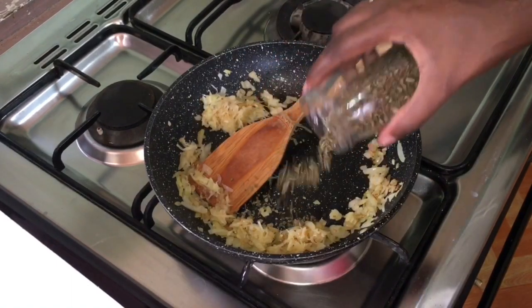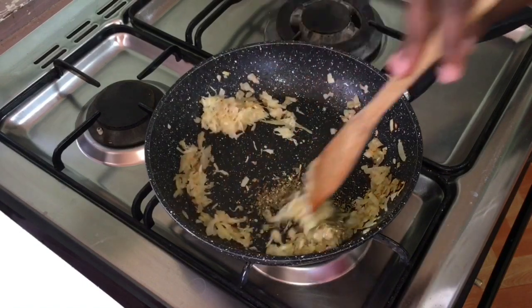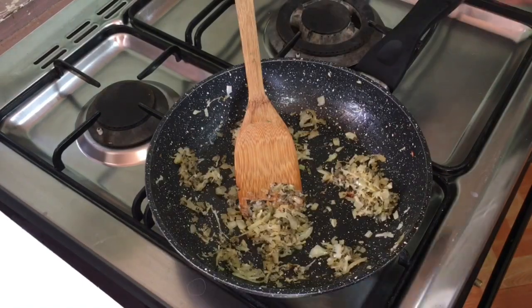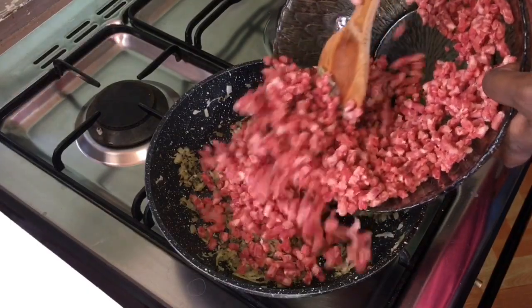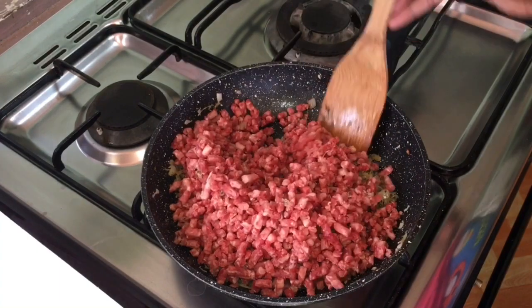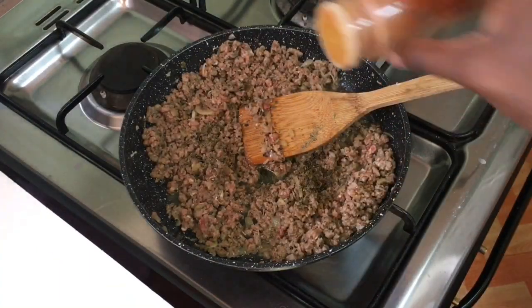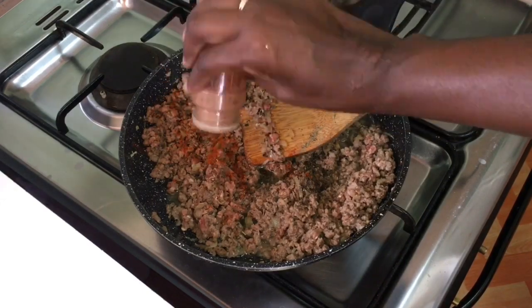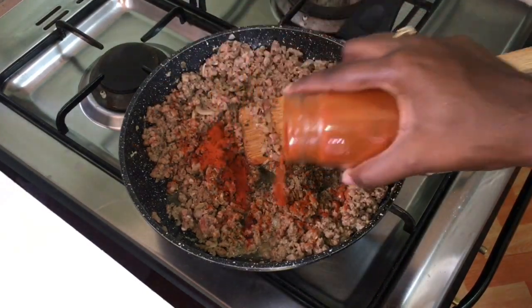Add one teaspoon of dry basil, one teaspoon of oregano, and let it cook for one minute. Add one pound of ground minced beef and let it cook for two to three minutes. Then add one teaspoon of black pepper, one teaspoon of cayenne pepper, one tablespoon of paprika powder, and mix properly.